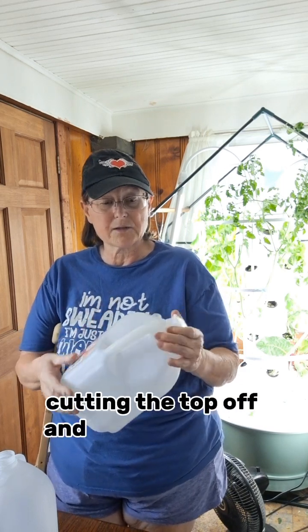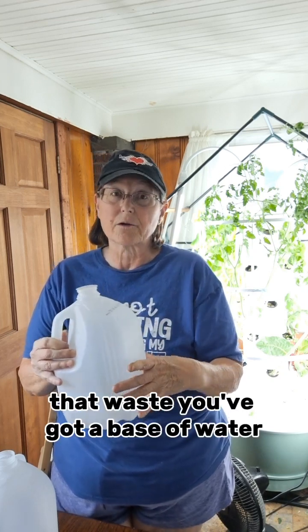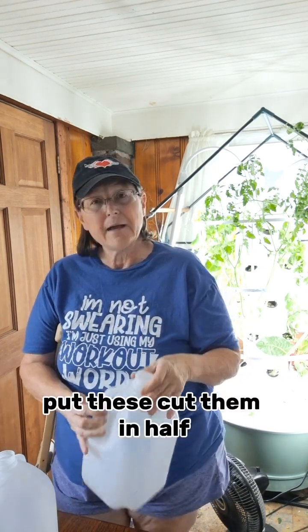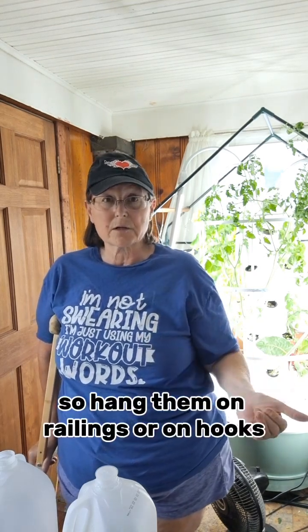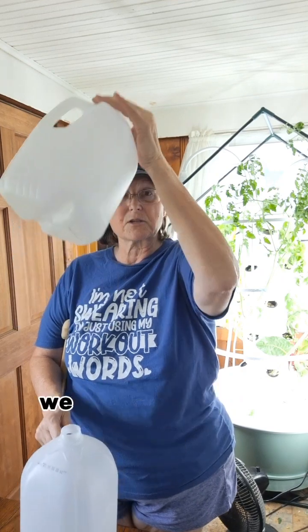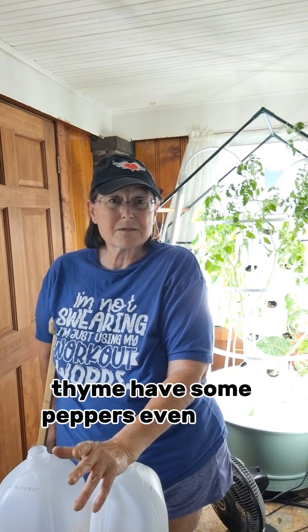Anything that you can hang or put a hole in, you can plant your herbs — basil, mint. I was even thinking about cutting the top off, leaving the lid on, turning it upside down, and planting a heavier plant that way so you've got a base of water you can keep filling. That would be good for a tomato or pepper plant. Cut them in half, hang them on your balcony or on your railing. If you've got stairs and no balcony, hang them on railings or hooks. You can put them one on top of each other, and you'll be plucking fresh herbs for dinner — fresh basil, parsley, thyme, even some peppers — right outside your back door, front door, or side door.